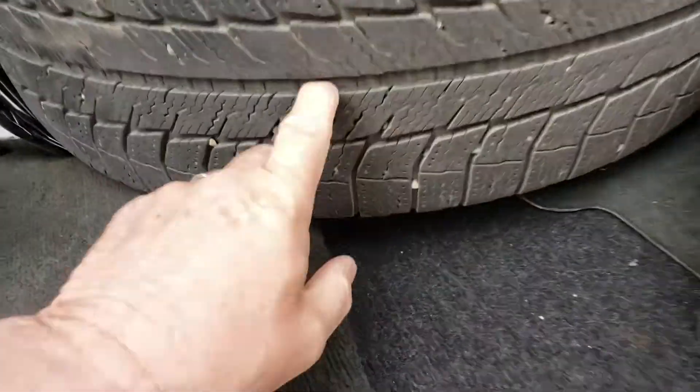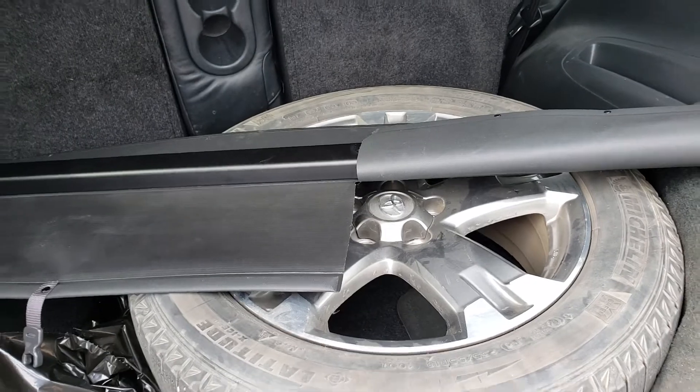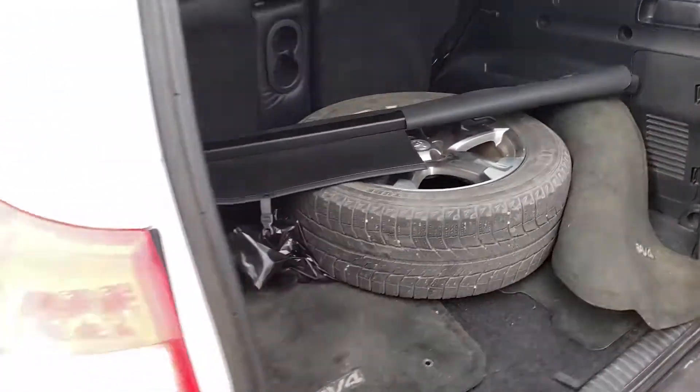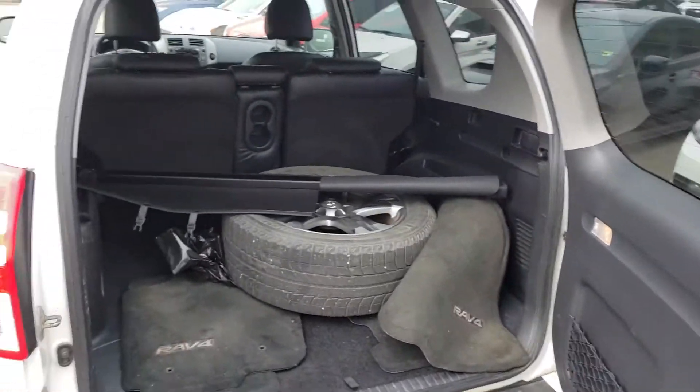It comes with two sets of tires with good tread, and those are the alloy wheels. It'll come with one winter set and one summer set of tires. The rear seats go down in a 60/40 split.